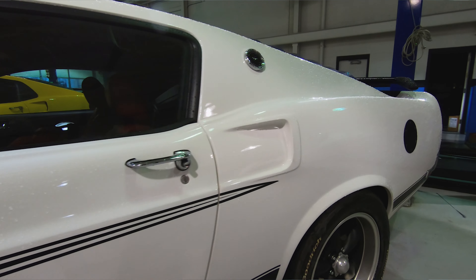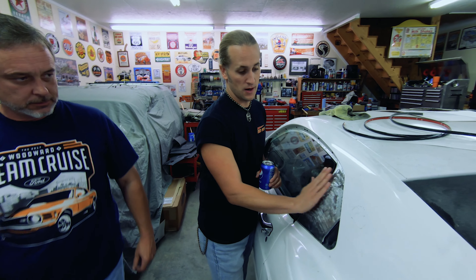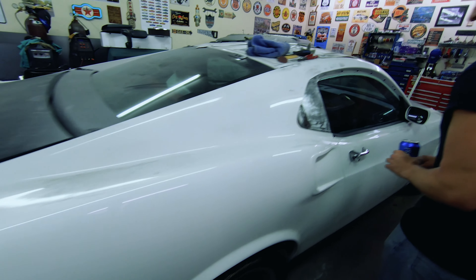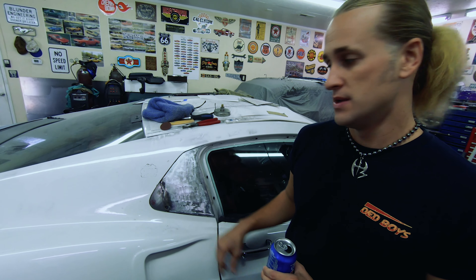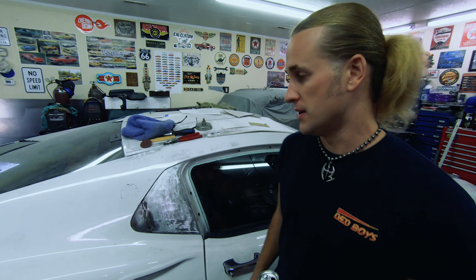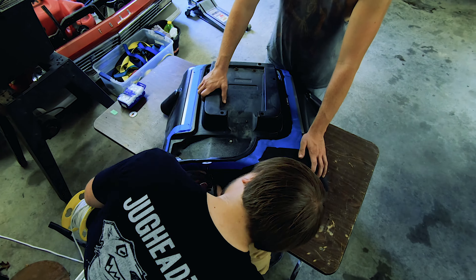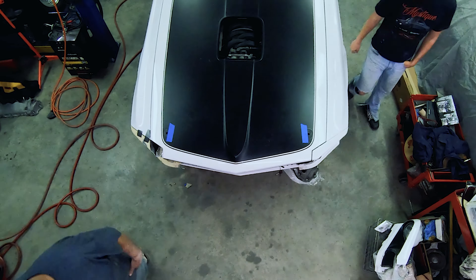One other thing the Retrobuilt car didn't have was a quarter window. We decided I really want things to look accurate to a 69, not just what the tail light panel looks like. So we actually cut an end in here, smoothed it over and painted it. Walk around to the other side and you can kind of see what we're doing. As you can see, it's all smoothed out — it'll be gloss black, and it really looks like a window with a trim that goes around it.